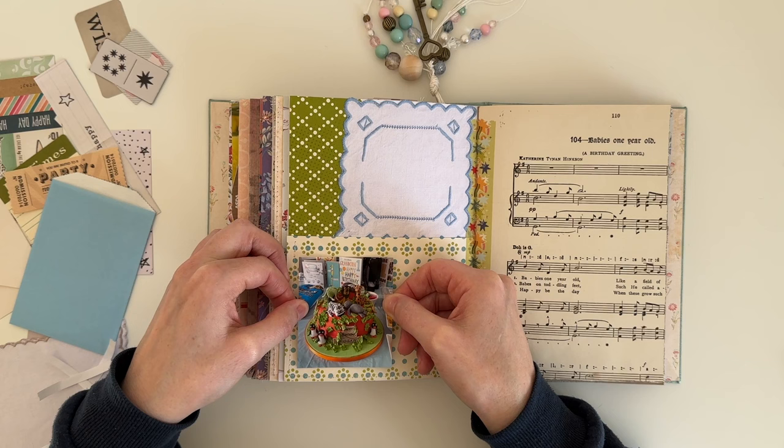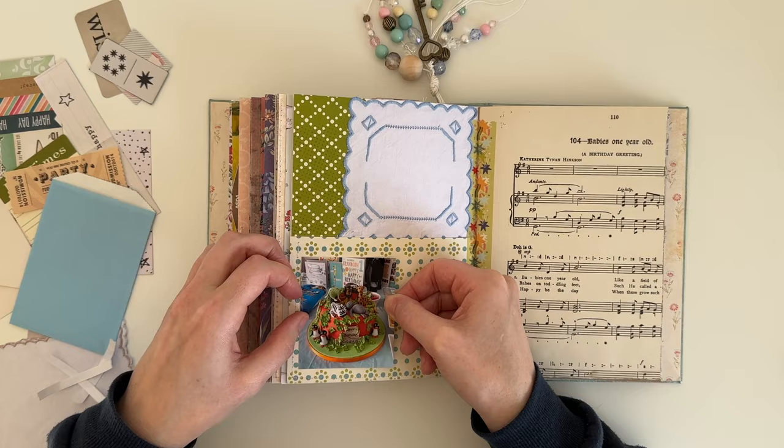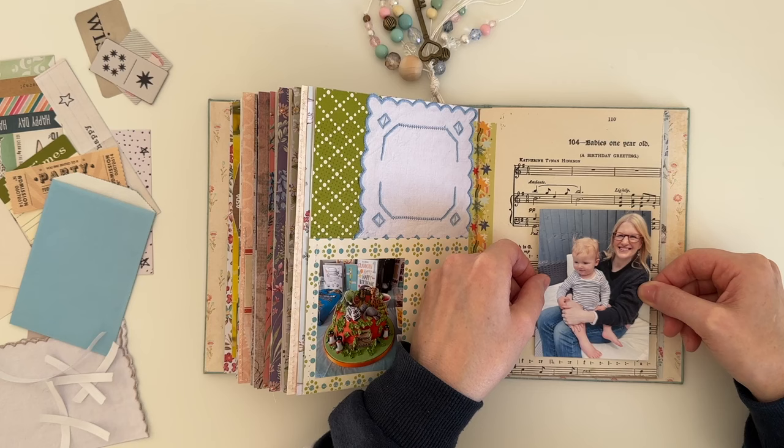Logan had a Madagascar themed party, so his cake was a Madagascar themed cake, and I thought it was absolutely incredible. It tasted really nice as well.